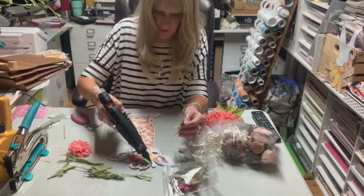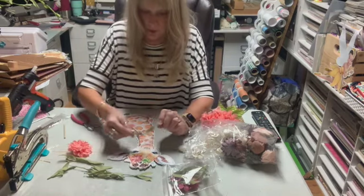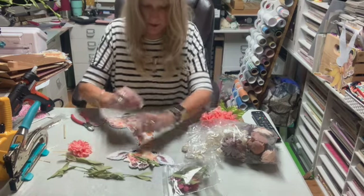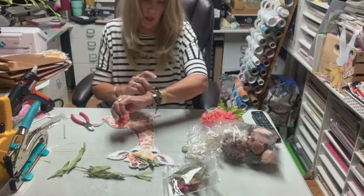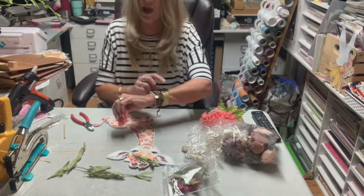Oh, I did all that work to glitter that — why did I do that? I probably didn't know how I was going to do it at the time. I'm going to stick these down a little bit and leave one kind of up. My daughter's trying to call me and I hope it doesn't interrupt. I will pause it and get right back to you because my daughter's calling.